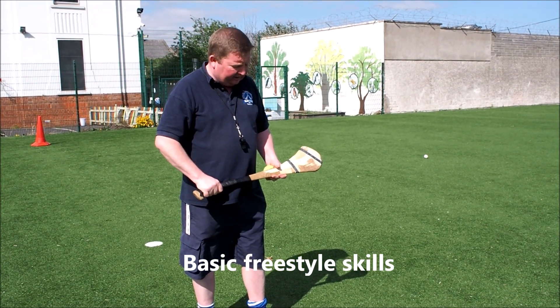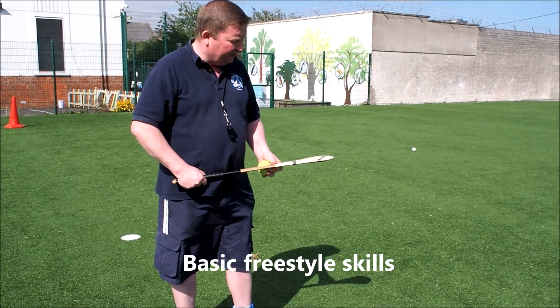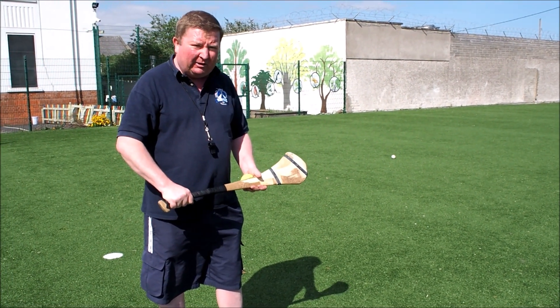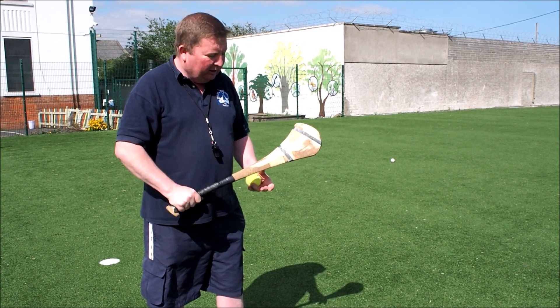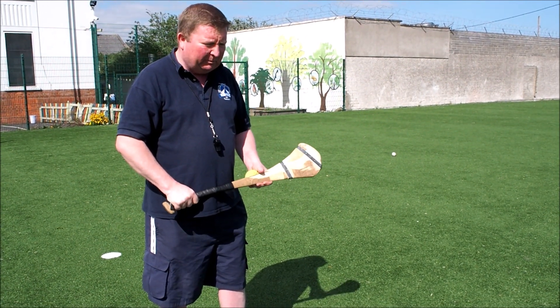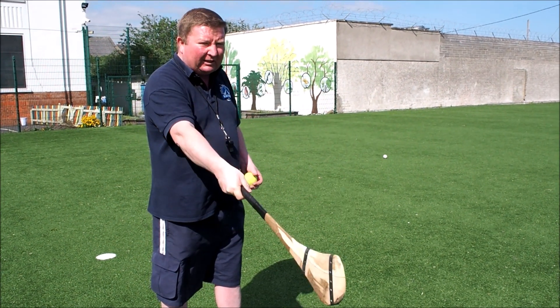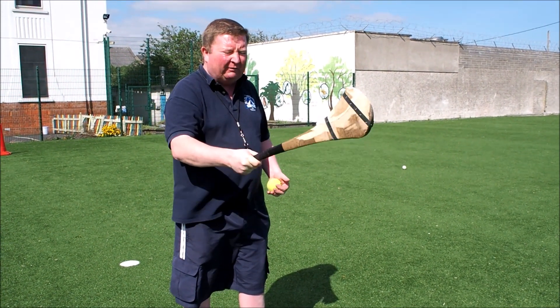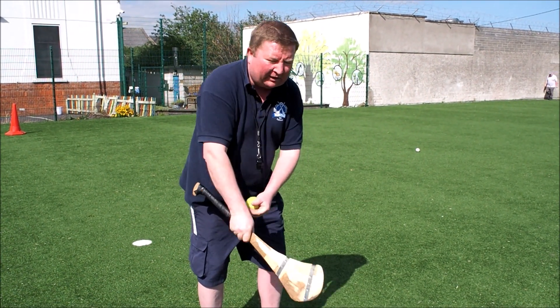These are some freestyle skills that we could be doing from 4 years of age right up to 14 or 15 years of age. The important point is the strong hand goes on top of the hully stick. We use a right-size hully stick — it's not too big. We should be able to hold it in front of us and wiggle around like this and our arms shouldn't get tired. If the hully is too big or too heavy, what kids are inclined to do is swap their hands and start holding like this.